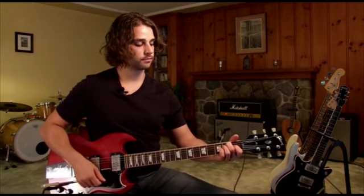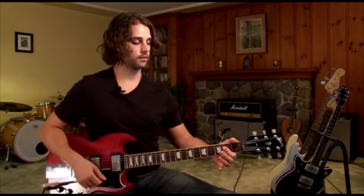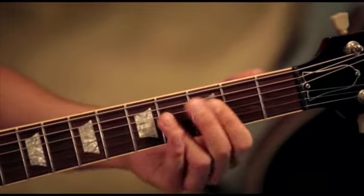And then we're going to hit an E chord, to a D chord, to an A chord. So that's kind of the intro of the song.